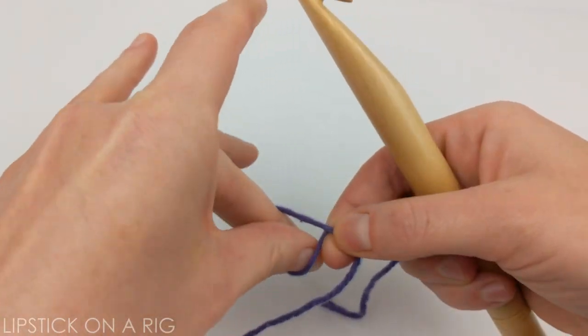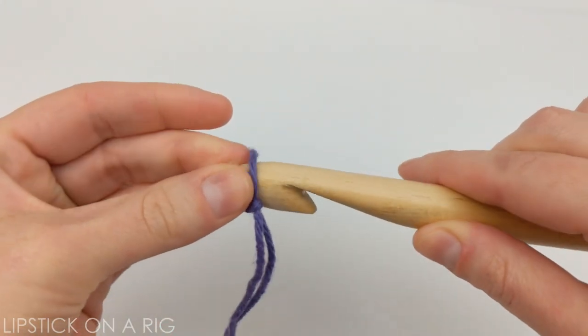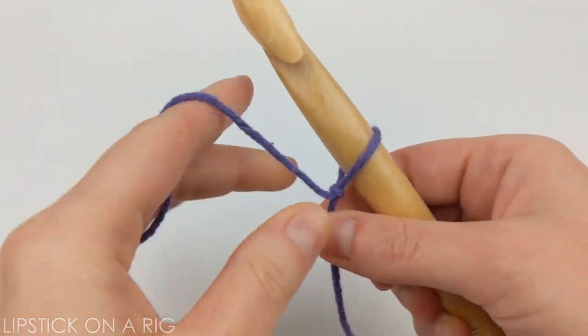To begin, I'm just going to attach my yarn to my crochet hook, and we are going to chain 16.